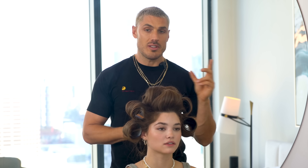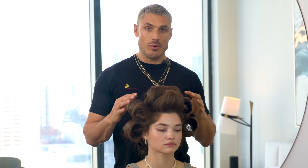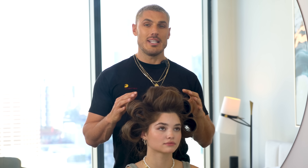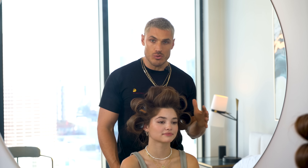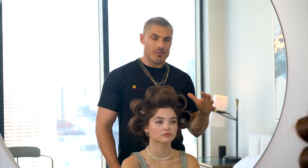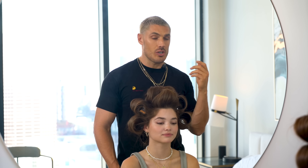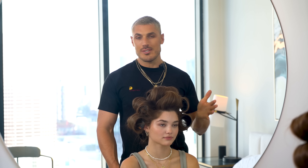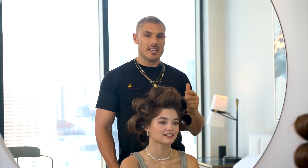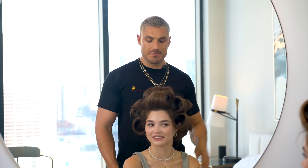All the rollers are in. Because we prepped the hair with the volumizer at the root and secured it with the Velcro rollers, this style and this blow dry is long lasting. There's nothing worse than doing your hair and it all dropping out, so by doing these small steps it will not only give you a great result instantly but a long lasting result. For five minutes you can go do your makeup, make a cup of tea, check on the kids — do whatever you've got to do — and then we'll take them out and see the end result.